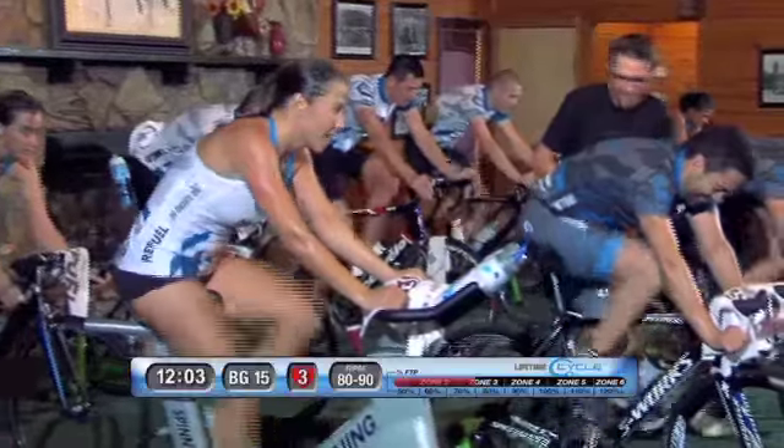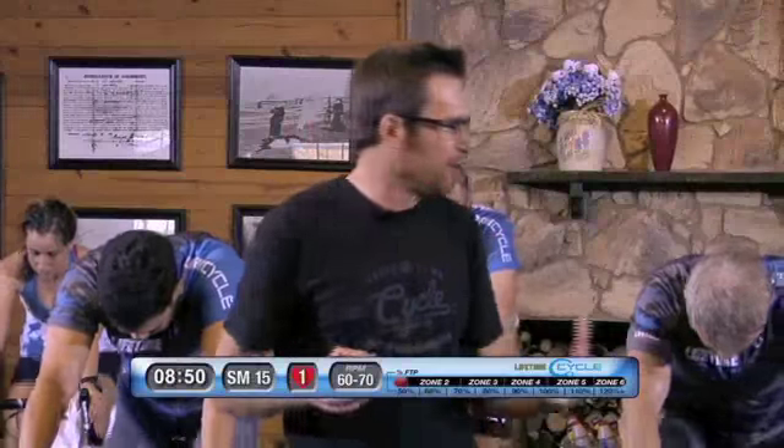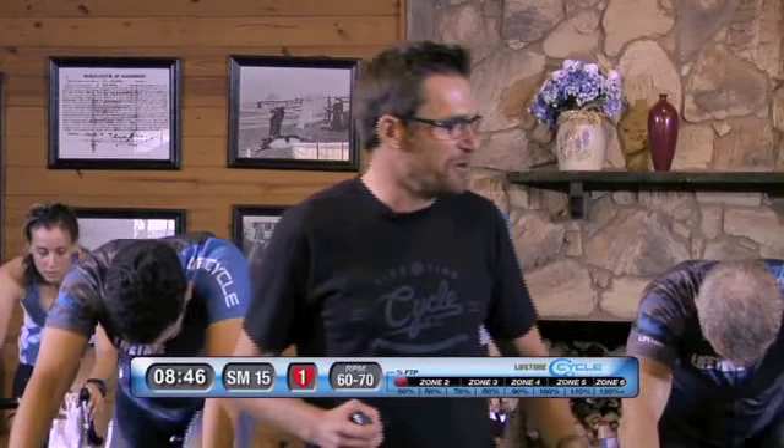Come on you guys, keep it steady. Crank it up to your big chain ring on the front and about 12 on the back — make that resistance high. And if you're on your Spinner Blade Ion, crank up that resistance to a four or a five so you're really working it hard. And give me 30 solid quality seconds.